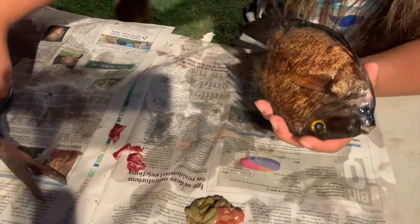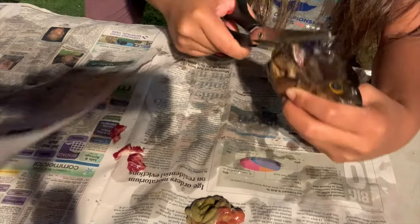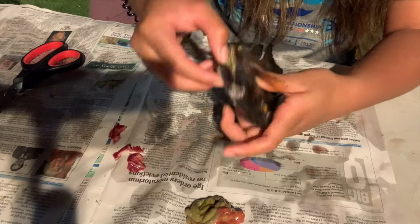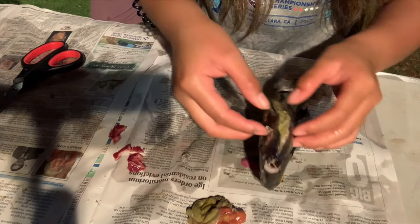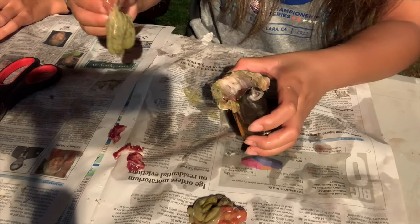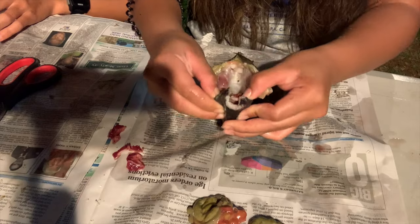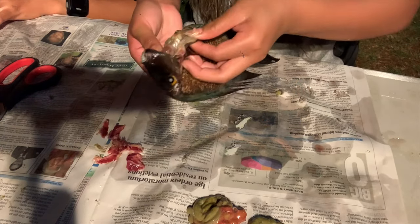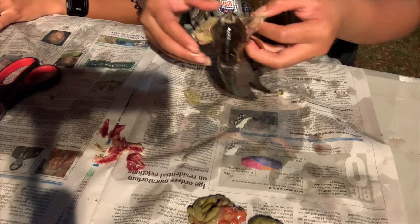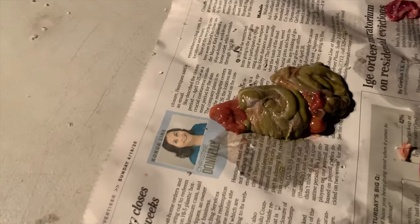Now it's Echo's turn. Find the butthole — let's see if she can do this. Good job, babe!